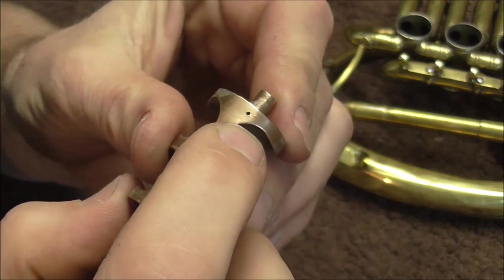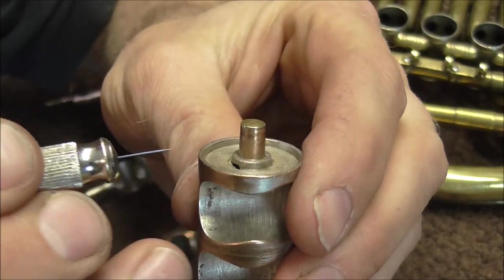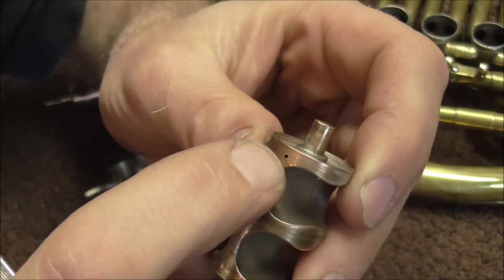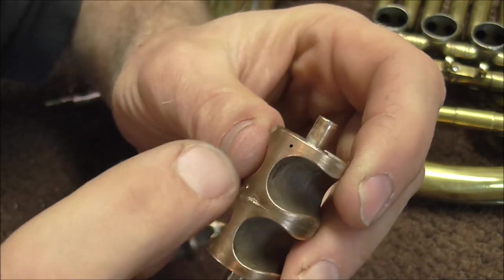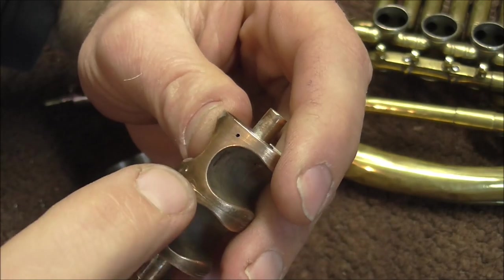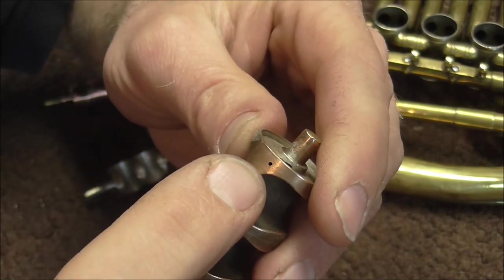I'm going to have to fill in those holes first. There is another hole right there — at first I was not sure what it was, but I can put this in and it goes in all the way up to right here. You can see there's another hole right there. This hole should not be there and I'm going to fill it with soft solder. Normally I would use silver solder, but because the two valves were brazed together, heating it enough to melt silver solder would probably also melt the brazing and the valve could fall apart.